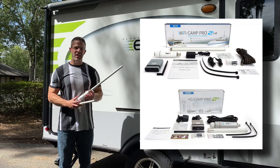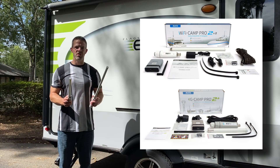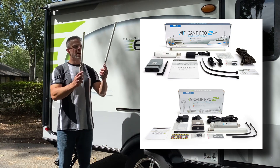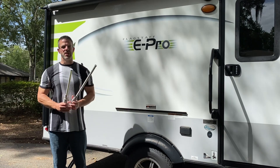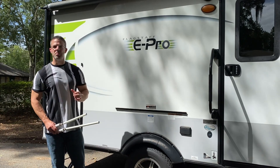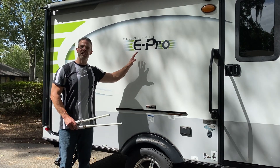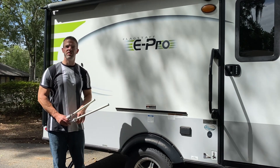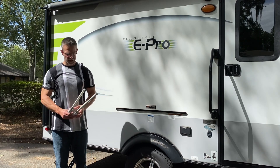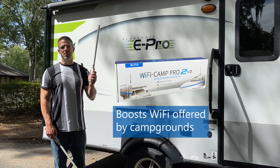Our Alpha Wi-Fi Camp Pro 2 and our 4G Camp Pro 2 both have similar form factors, and we've got tons of videos on YouTube showing you how to mount them. The basic difference is this: when you go to an RV park and they offer free Wi-Fi but you don't get a very good signal to your devices inside the RV — maybe your phones or computers just get one Wi-Fi bar — you want the Wi-Fi Camp Pro system.